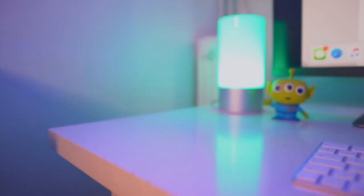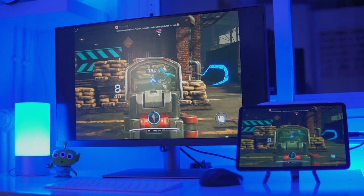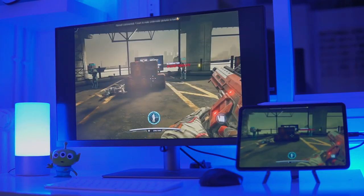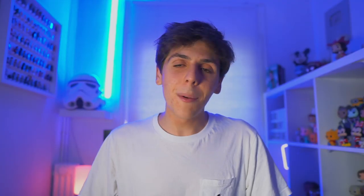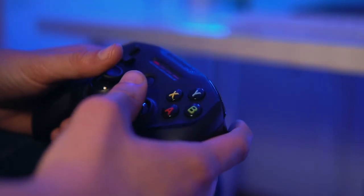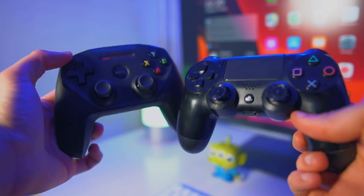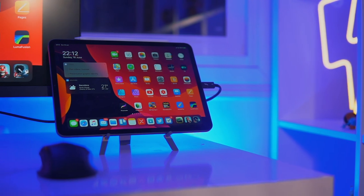I've also got a gaming controller, because now in iPadOS you can connect your PS4 controller and your Xbox controller, which is amazing for anyone who plays games on their iPad. I actually prefer the SteelSeries controller over my PS4 controller — I love the design and I've gotten so used to it that we're inseparable. All right, so enough with the accessories — is this setup actually usable?